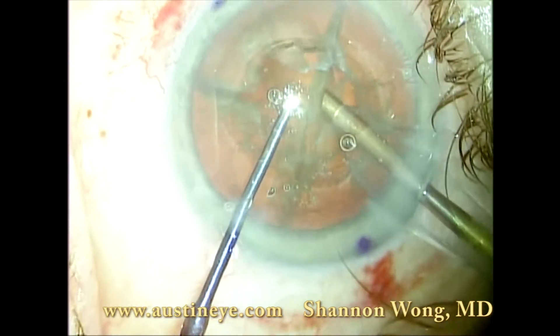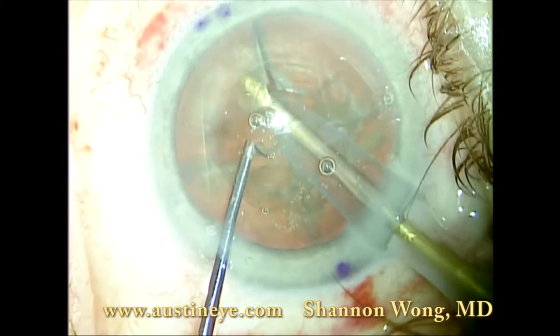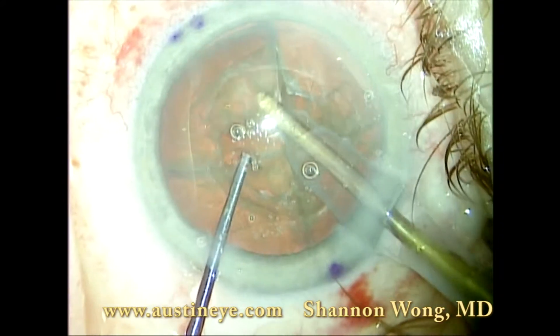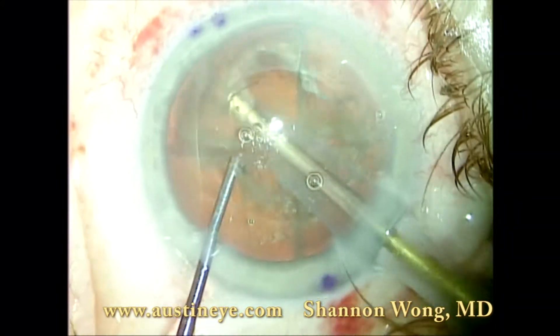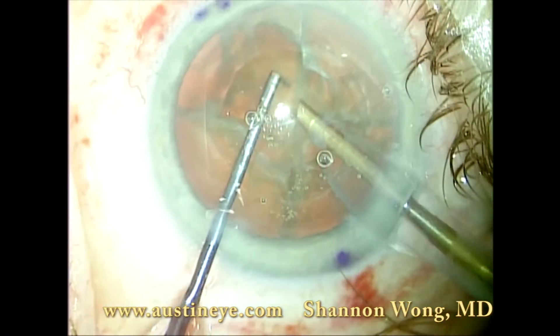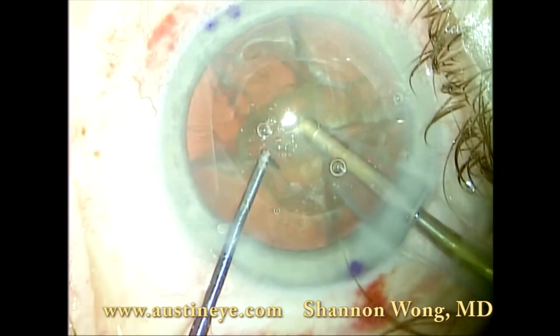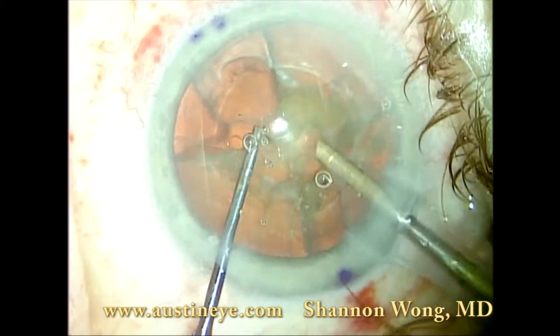We then increase our suction and do the remaining part of the cataract surgery in a typical fashion, where we lollipop each quadrant and then bring it up and emulsify the segments.